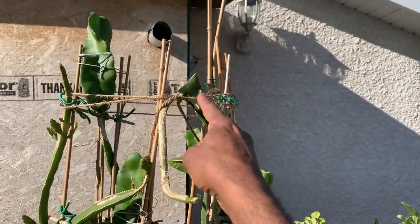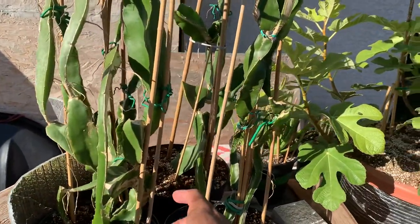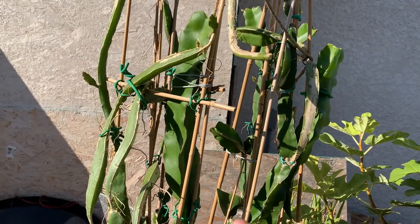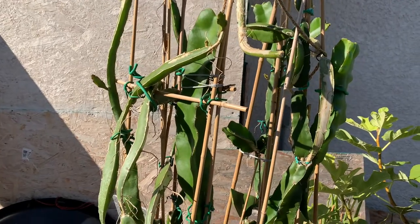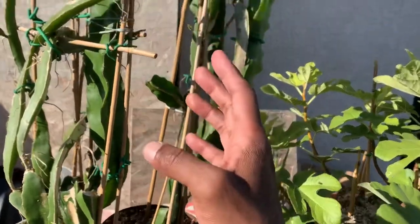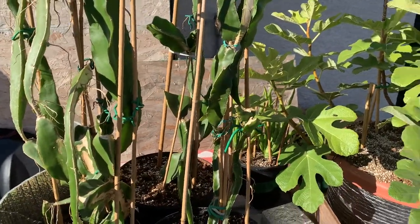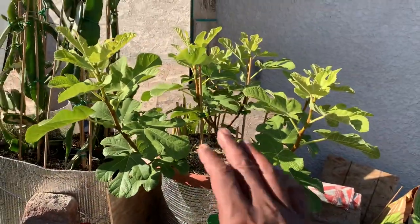I cut this last summer and everything grew really nicely. It wasn't the greatest conditions this year, but since they're in their second year I will be keeping one, and a couple people will be getting a couple of nice dragon fruit plants.